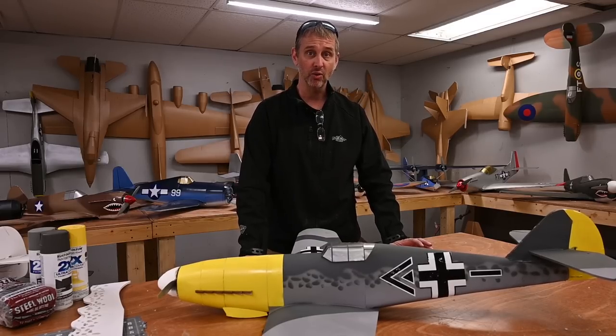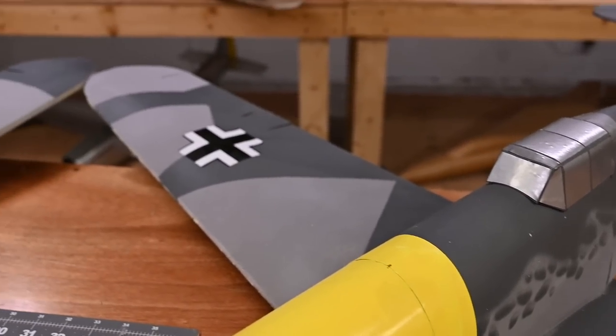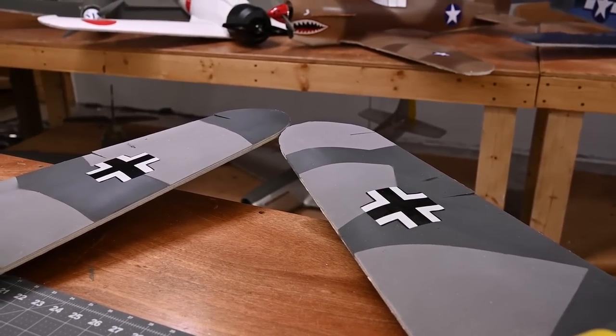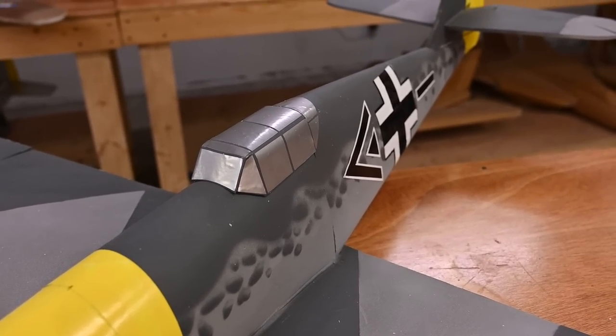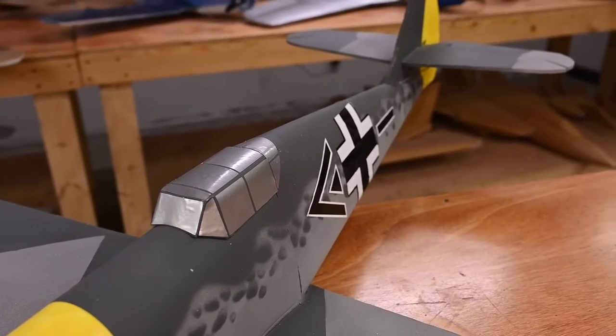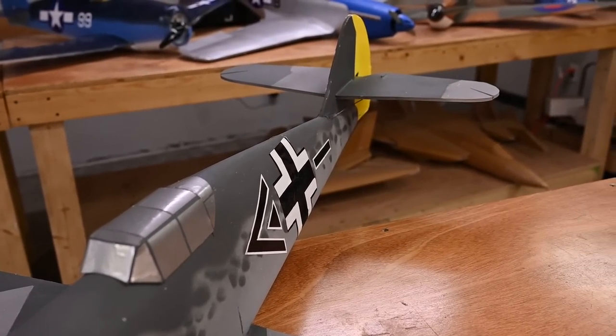If you notice on the wings, you'll see that there's a very sharp angular camouflage pattern. Up on the fuselage you're going to see a much smoother pattern that presents a little bit of a challenge when painting, but there are some tricks I'm going to show you today and we're going to go through them step by step.